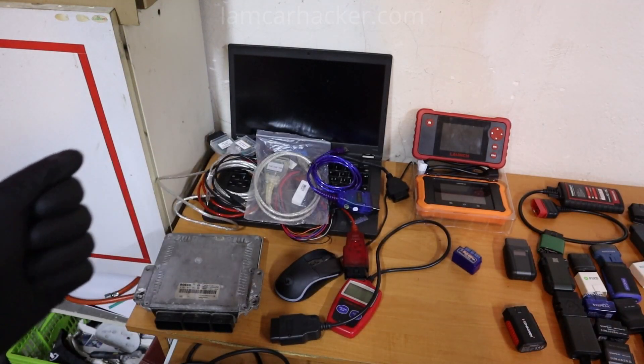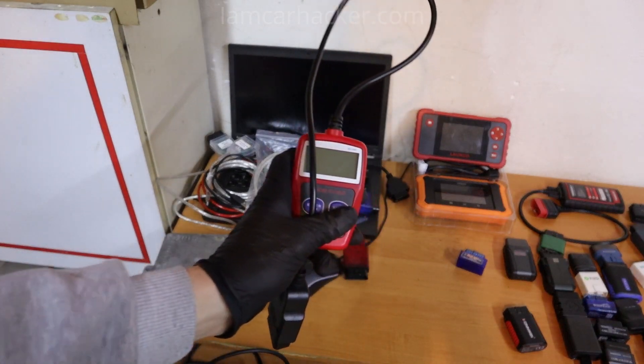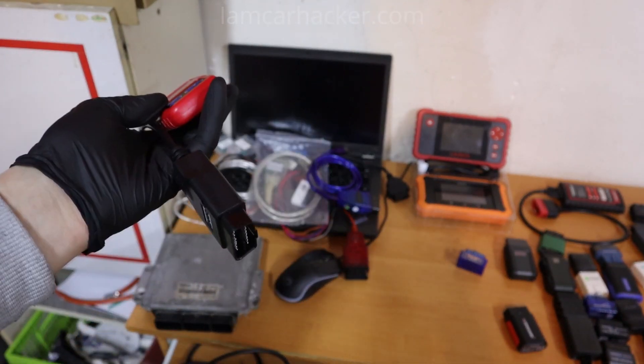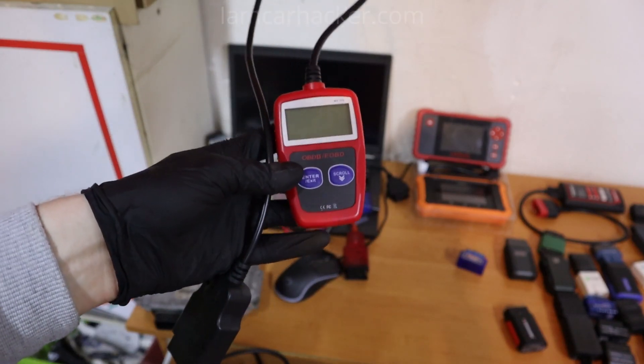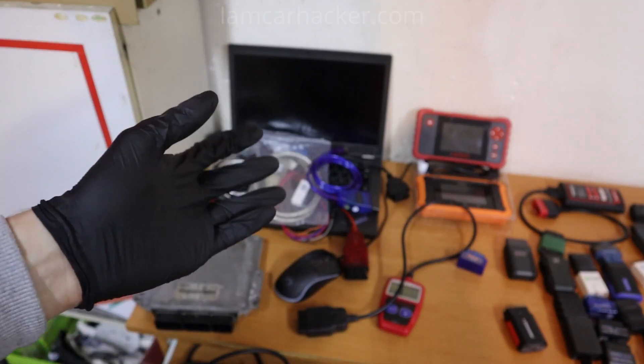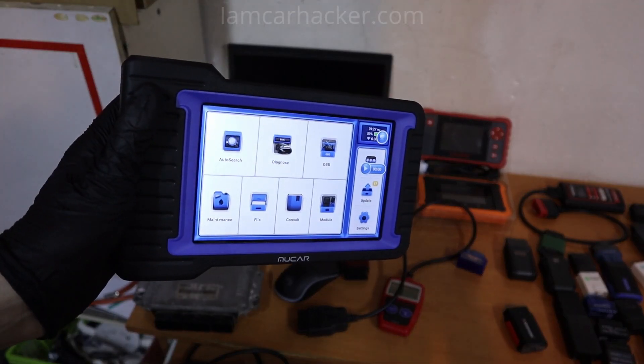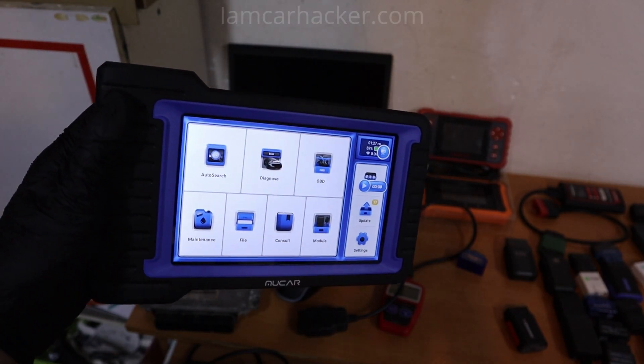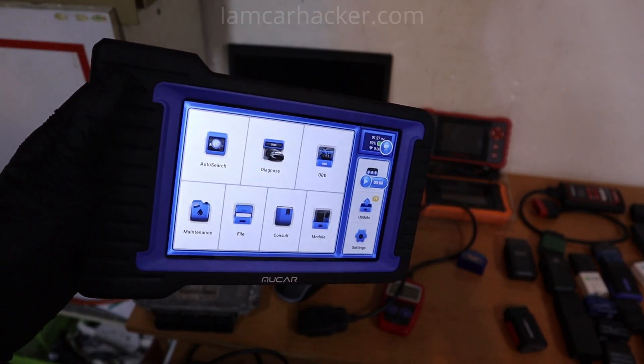The next difference is ease of use. The easiest to use is of course an engine code reader — if you have some experience with OBD2 scanners, you just plug it in and use it straight away. But when you want advanced functionality, it will be easiest with a scan tool — connection is easy, most car brands are supported, and it is simple to use.